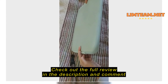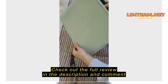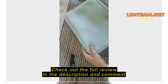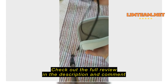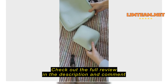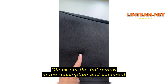Absolutely love it. My teenage son needed a laptop sleeve for high school, and we read a whole bunch of reviews, and we're so happy that we went with this one.